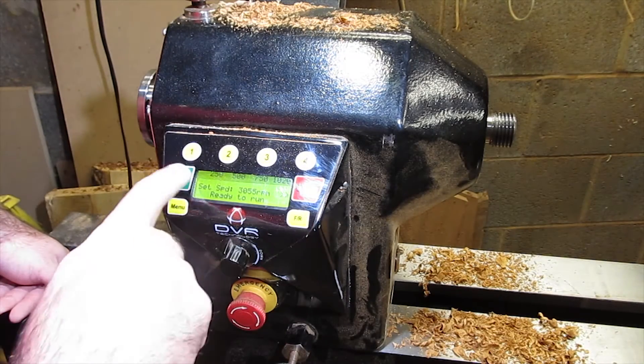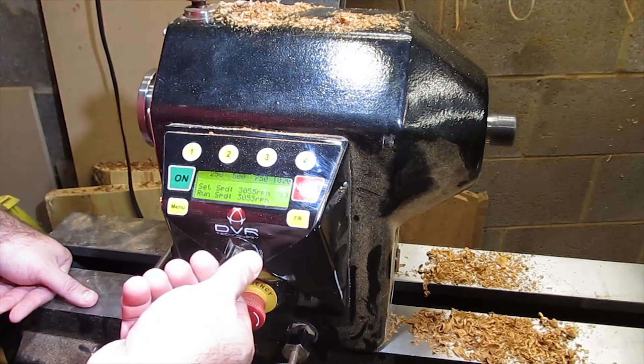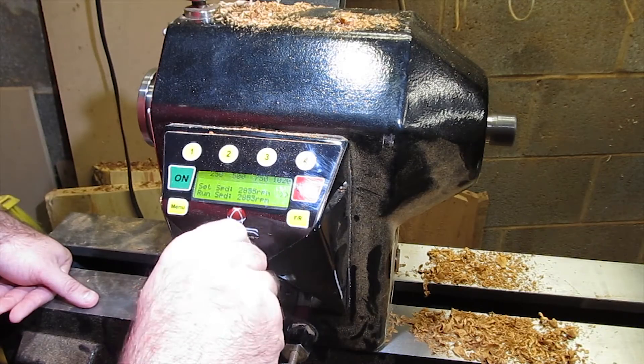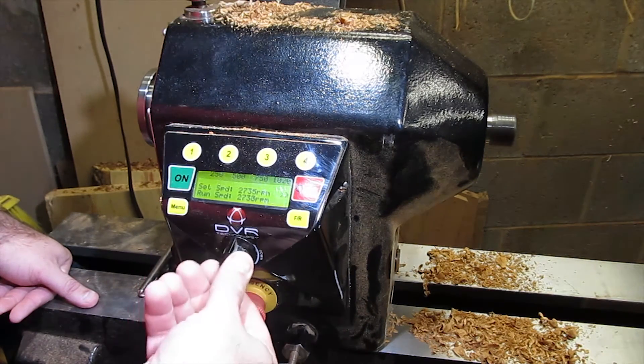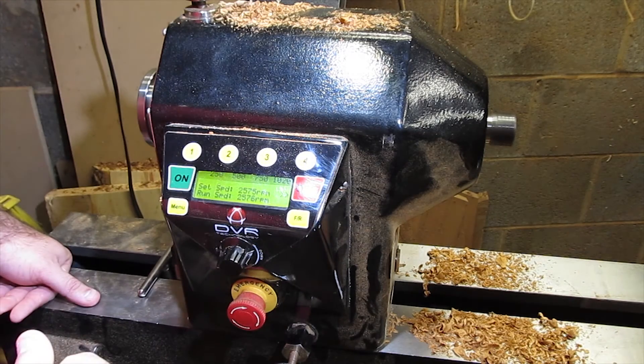So that quickly I took it to 3,000 RPM. It runs very quick, very fast. If I want to drop it down real quick, I can do that again very simply down to about 2,500, a little higher.